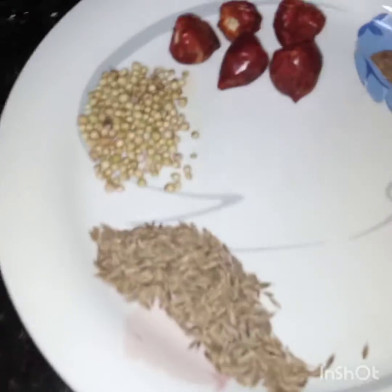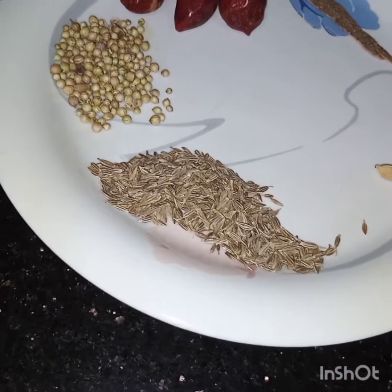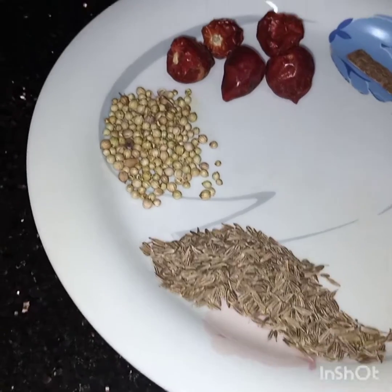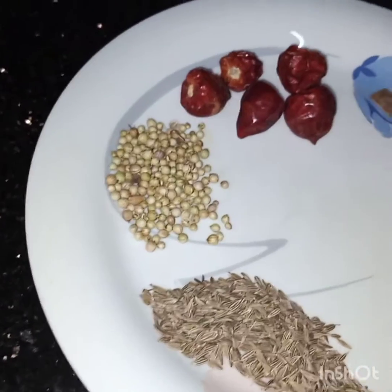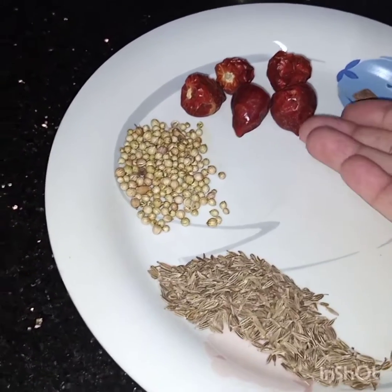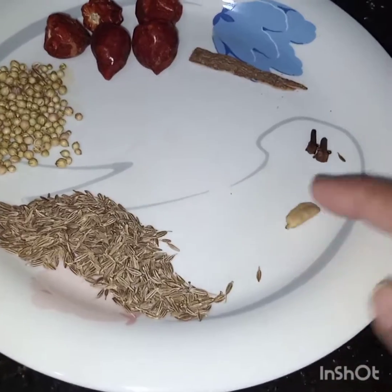Now I have to make a magic masala. For the magic masala I have taken 1 teaspoon of cumin seeds, 1 teaspoon of coriander seeds, 3 to 4 red button chillies, 1 small cinnamon stick, 2 cloves, and 1 green cardamom.